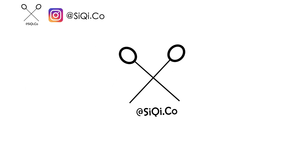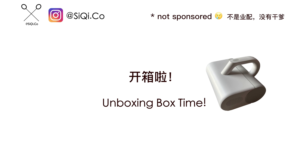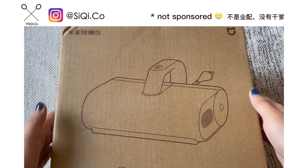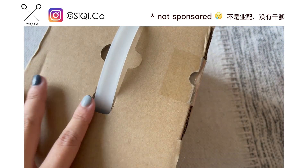Hi guys, welcome to my channel. This is my new series and for this series we are going to do some unboxing.